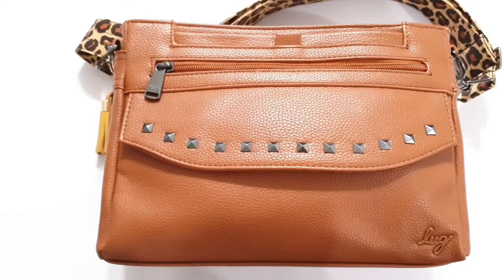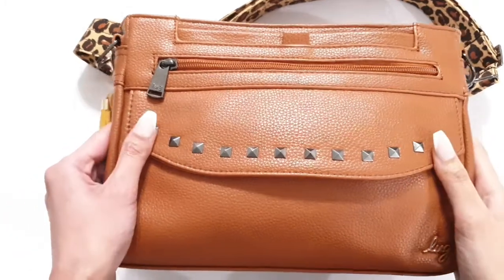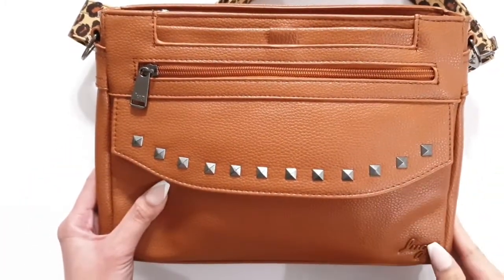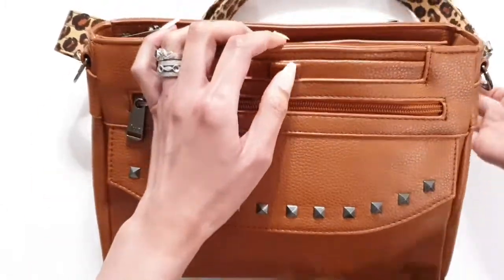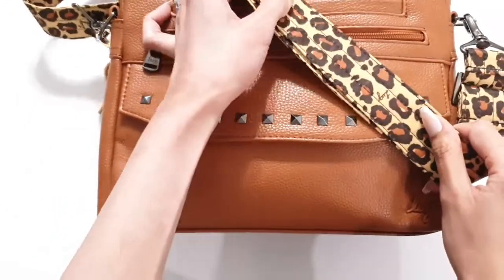Hey guys, it's Ellie from the Lug Life Blog. I just wanted to bring you a review on the Lug VL Pacer and also do a video on what's in my bag. I have the copper brown in the VL Pacer, and the copper brown comes with the leopard brown crossbody strap.